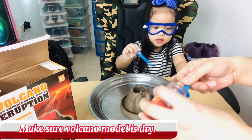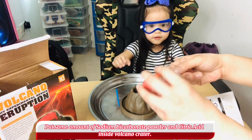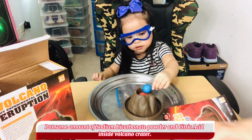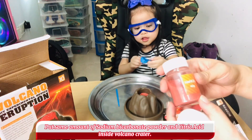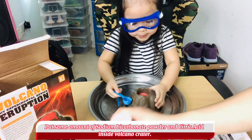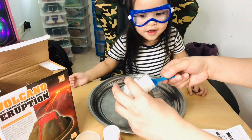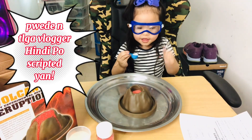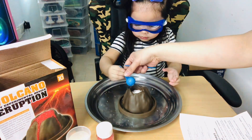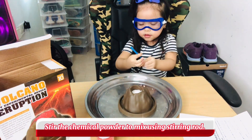Okay, you have to stir this one. So you have to put the powder — put it inside the volcano. Okay. So you have to put first the — what do you call this? This is sodium bicarbonate. Very good! And then after that, you have to put the citric acid. Put it inside.